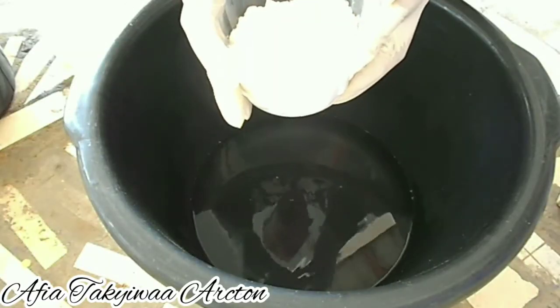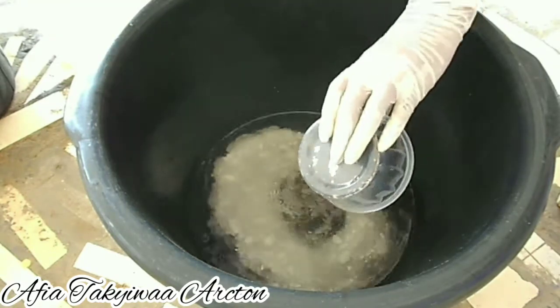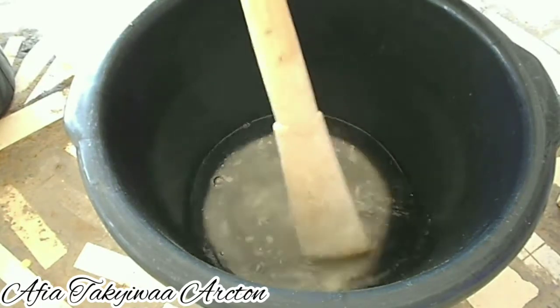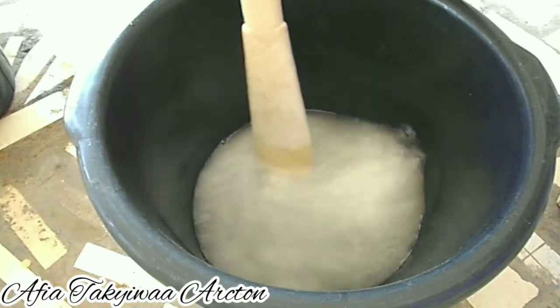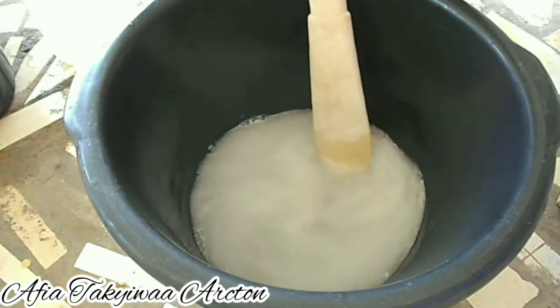Then I'll add the caustic soda to it. The hot water is very hot, and caustic soda makes water even hotter, so be careful when doing this. Please make sure you are careful.